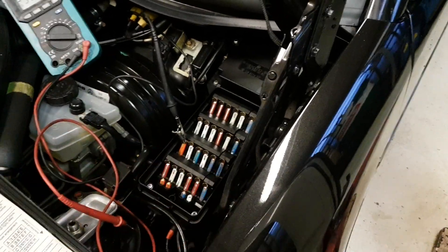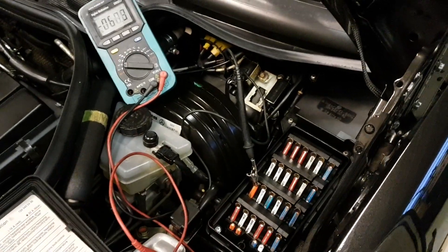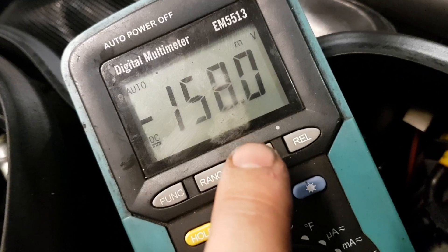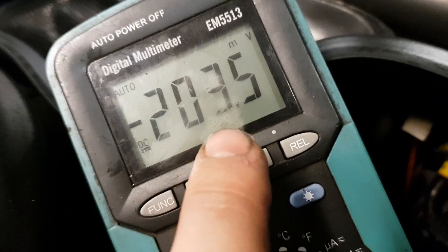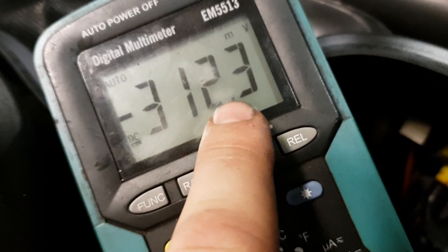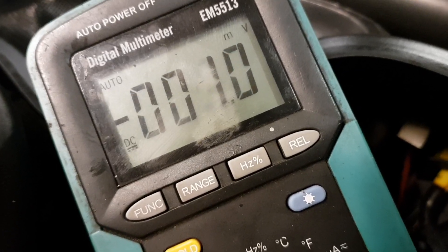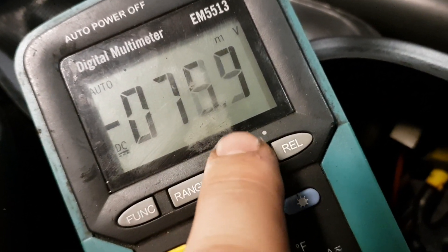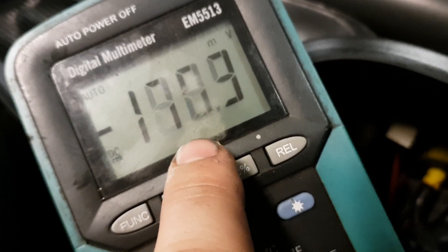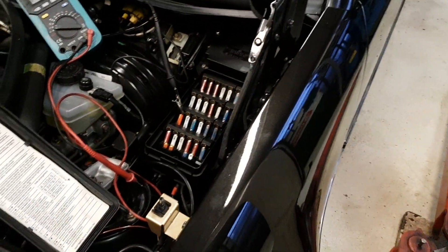You measure on top of the fuses and see if you get a reading. The reading you want to see is zero volts. If you do have parasitic draw, you will see anything above zero volts — say 0.1 — you do have a parasitic draw. It doesn't tell you how much amperage it is, but it tells you that some current is going through that fuse. If you don't have a parasitic draw, you will read 0.0. That is the only thing I want to show you here, and I want to keep this video short for a change.